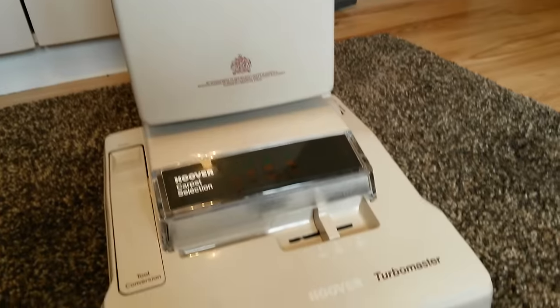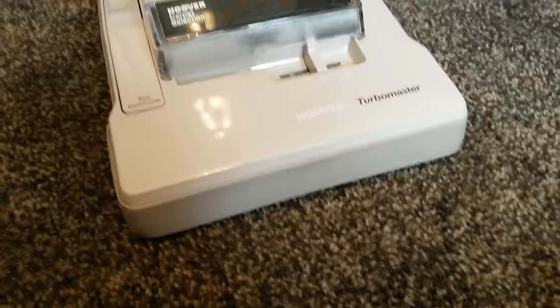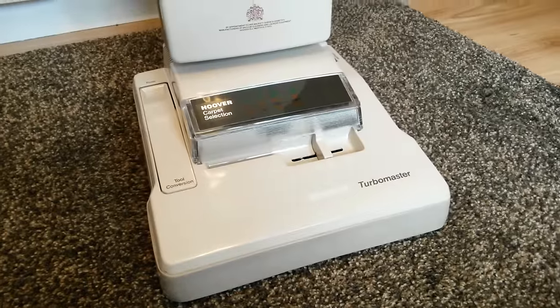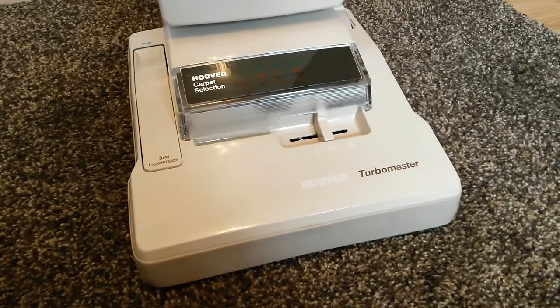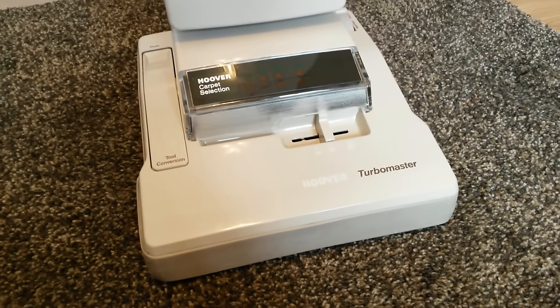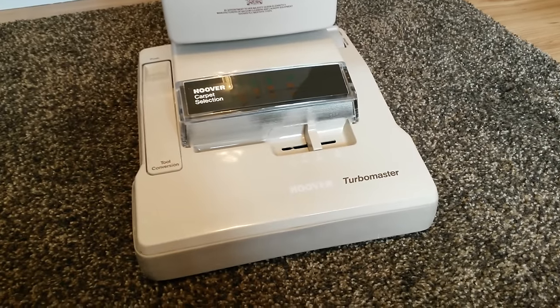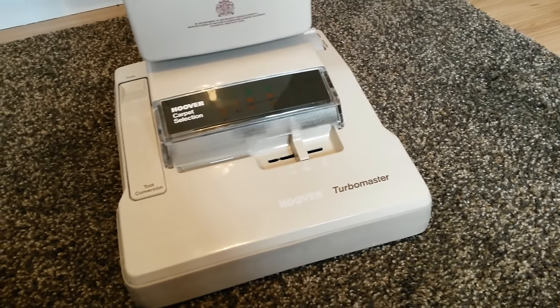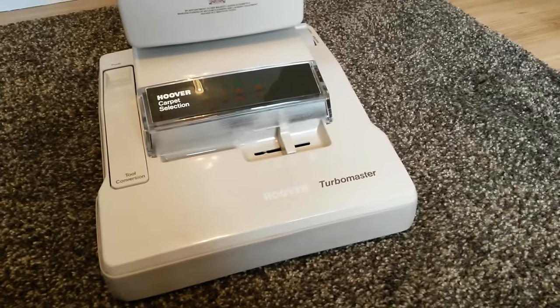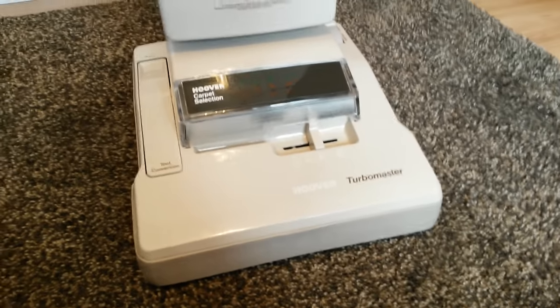Here is my 1989 Hoover Turbomaster electronic model U5080. I got this off another collector called Phil who was downsizing and moving to Scotland. He was selling a Turbomaster, so I bought it off him for £70 including the toolset, which I think is a pretty good price considering the condition and how well the machine runs — everything works on it.